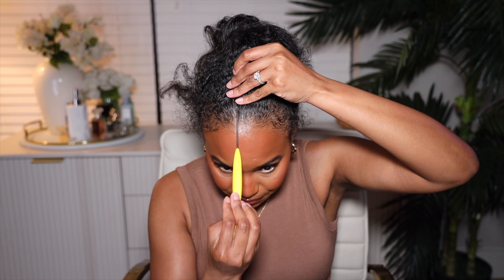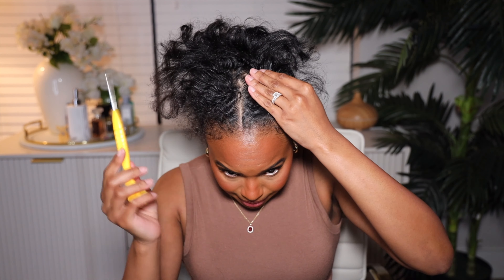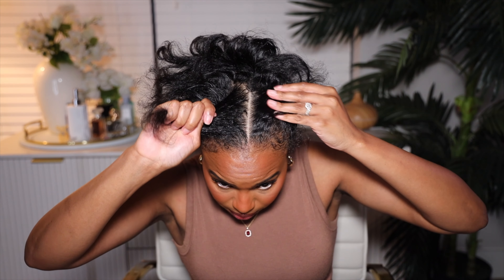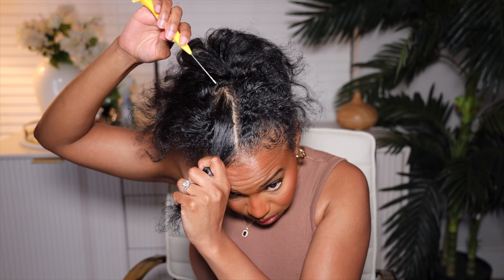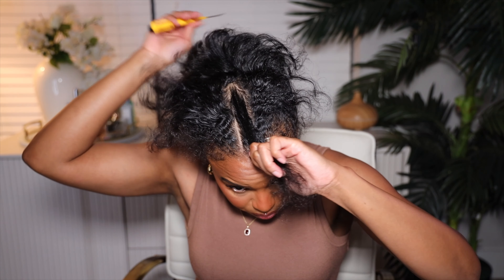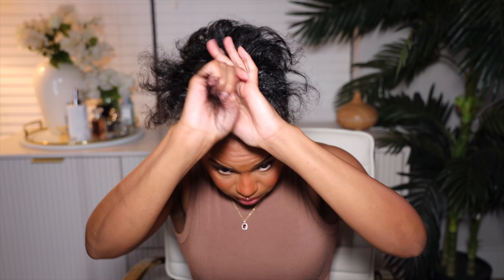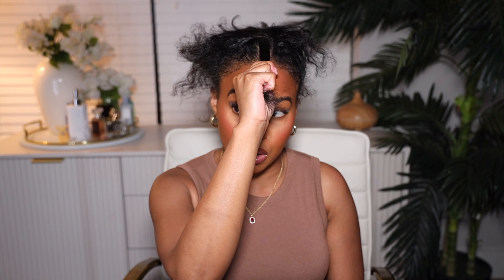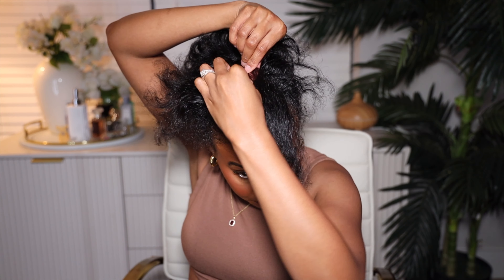Side parts don't work for me because my hair is real fine and thin in this area — I cannot cover a track. I want to do a middle part. I'm not trying to leave out too much hair because V-part wigs are designed so you can leave out less hair than you usually do. I have very fine hair so I need to be careful. This is the section we're going to be working with — that's pretty small.